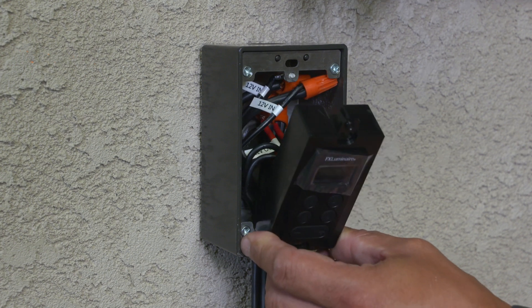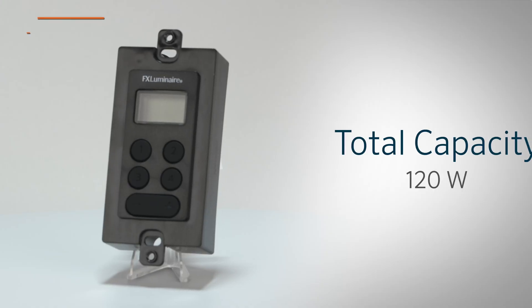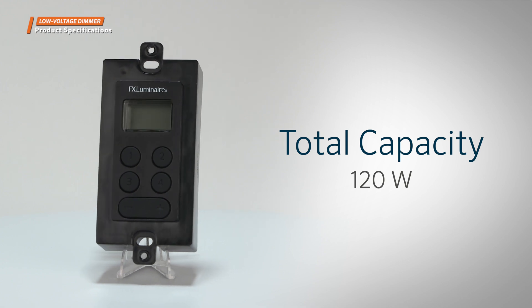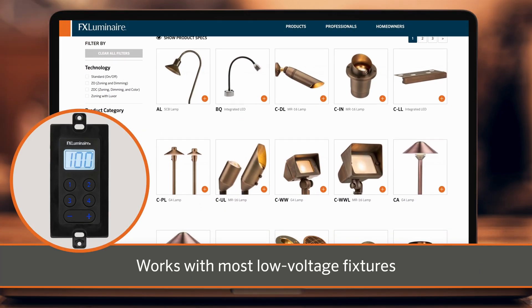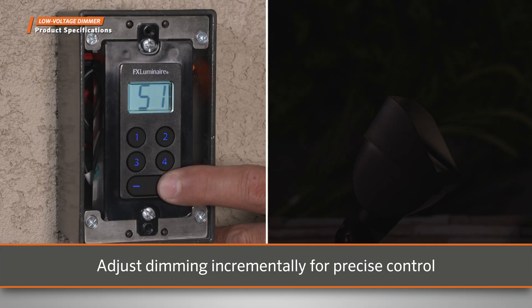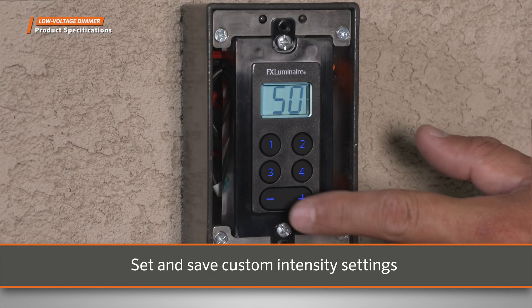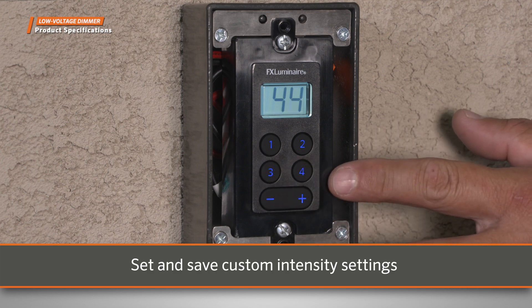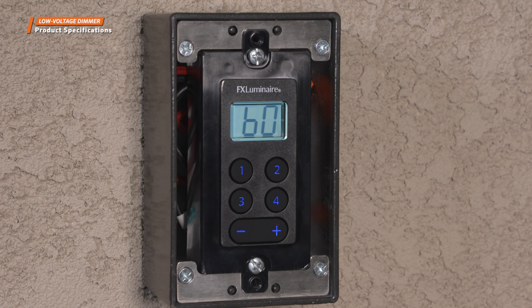The dimmer is also fully potted for easy installation in standard junction boxes, designed to handle a total load up to 120 watts. The Low Voltage Dimmer was designed to work with most dimmable low-voltage fixtures. It can adjust the lighting system's intensity in 1% increments, offering precise control for a custom look. Users can easily set and save custom intensity settings with the push of a button, and the current system intensity is clearly visible on the dimmer's digital display.